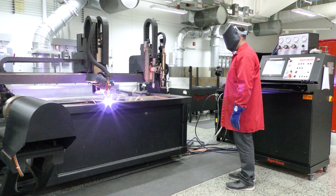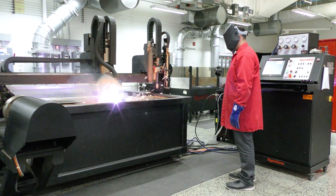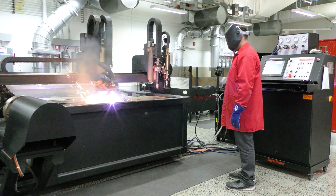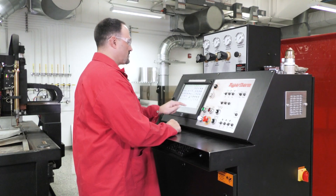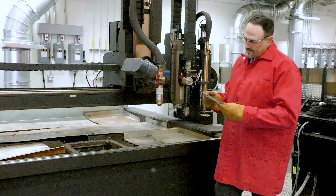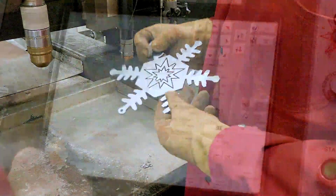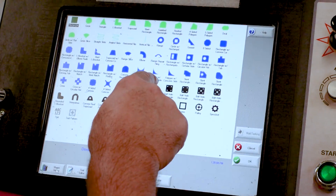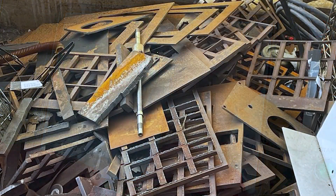Finally, make a test cut prior to cutting a large nest. Performing a test cut prior to your main nesting projects is standard best practice. Select a simple shape from the parts library of the CNC and make a test cut on some scrap material. This will allow the operator to examine cut quality prior to cutting a large nest of parts. Change any parameters and repeat the process until the desired cut quality is achieved. This step will minimize costly material waste.